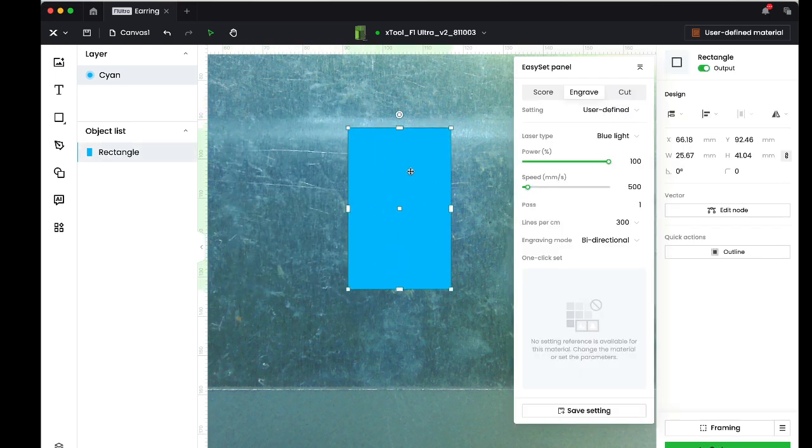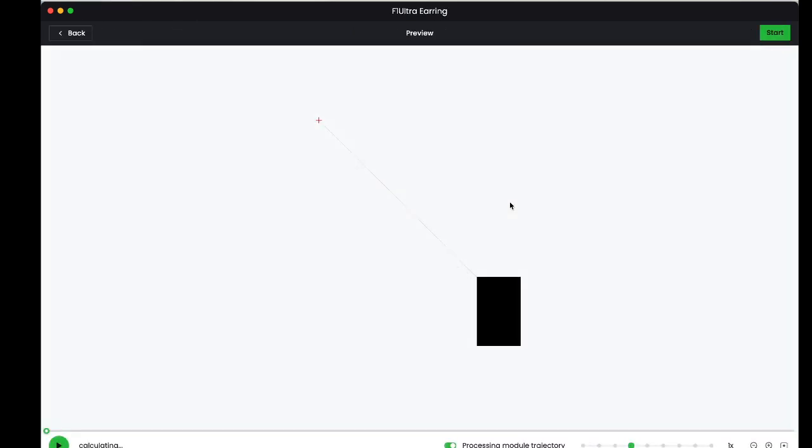I'm going to place a rectangle that I'll engrave right over the top of the earring I've cut out. You can play with these settings to try to get slightly different colors — I haven't fully dialed in my coloring yet, but this works pretty well. I'll use the blue laser at 100% power, 500 millimeters per second, and 300 lines per centimeter for resolution. That should take about a minute and 10 seconds.